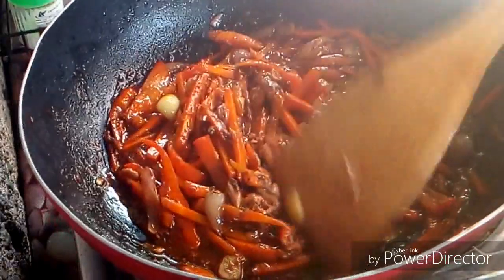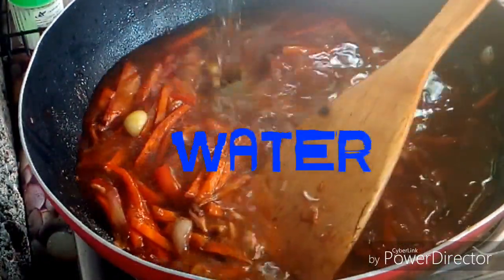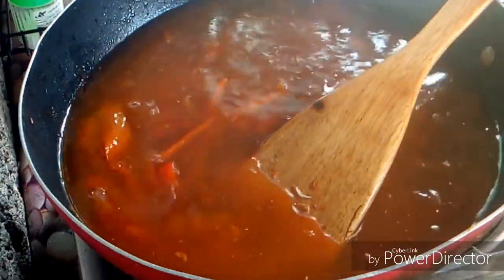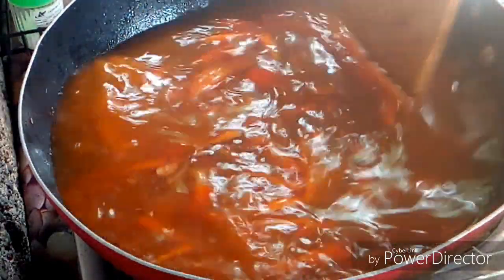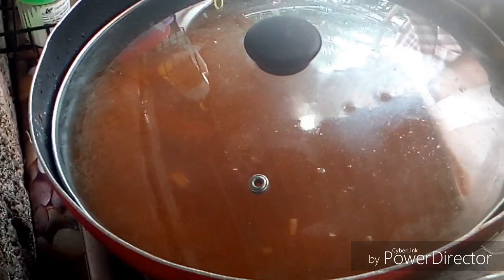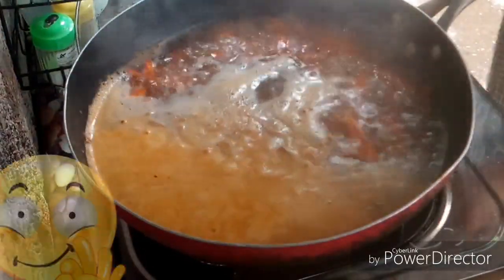And after this, you have to add water. Add water, guys, and wait till it's boiling. Cover and let's wait, guys, till it's boiling. Okay, guys, it's already boiling now.